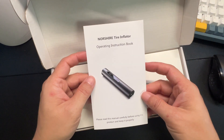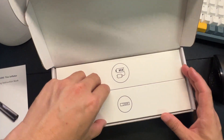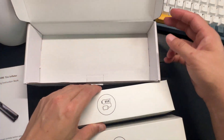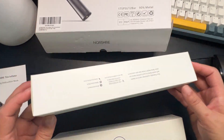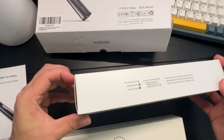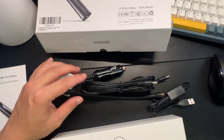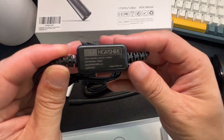Out of the box you'll see the user instructions, the unit itself, and pretty cool packaging. For the accessories, you'll have the charger — a USB one which is branded.